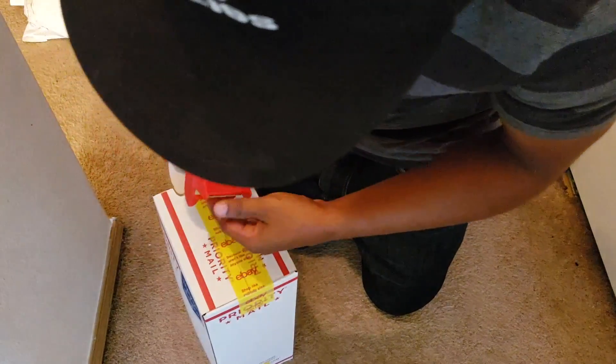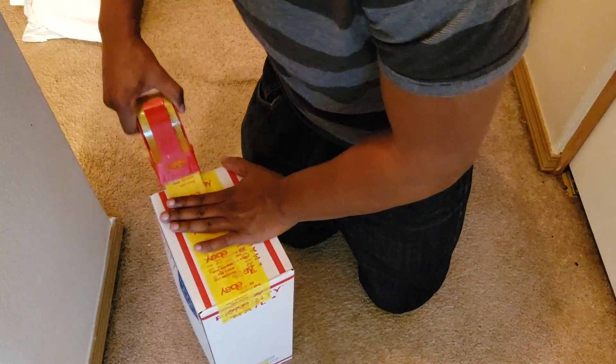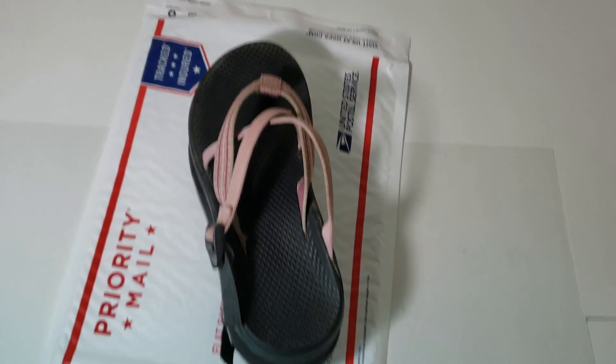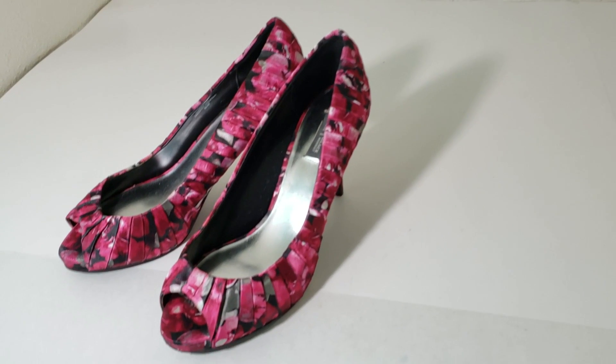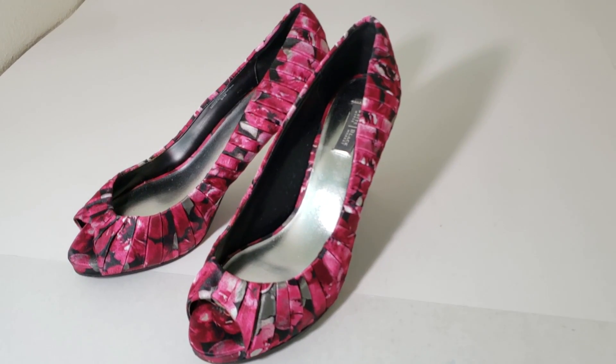It's kind of bulging, so there's some extra security on it. These are going to go inside of there, and these heels right there are going to go in the shoe box — just like you saw me put those boots and everything else in the shoe box.